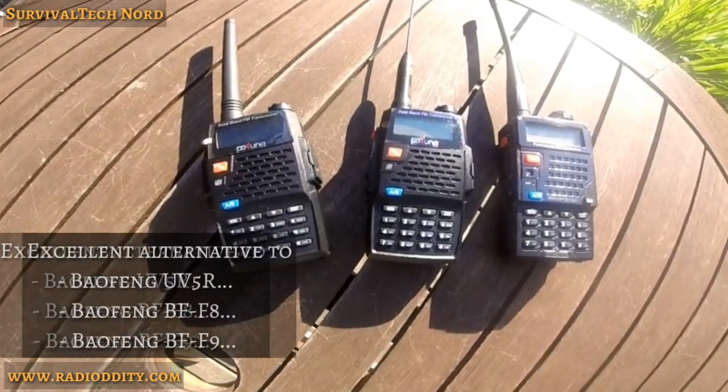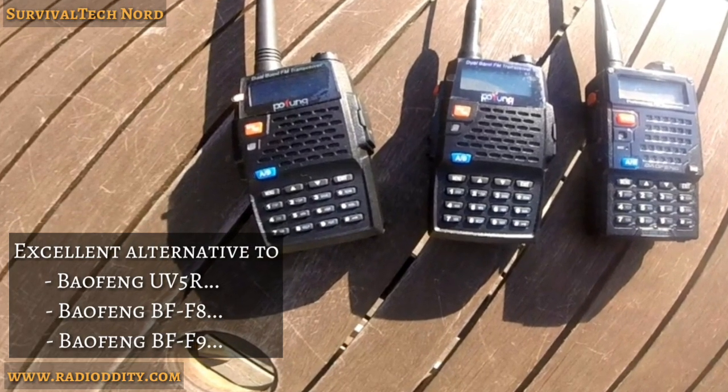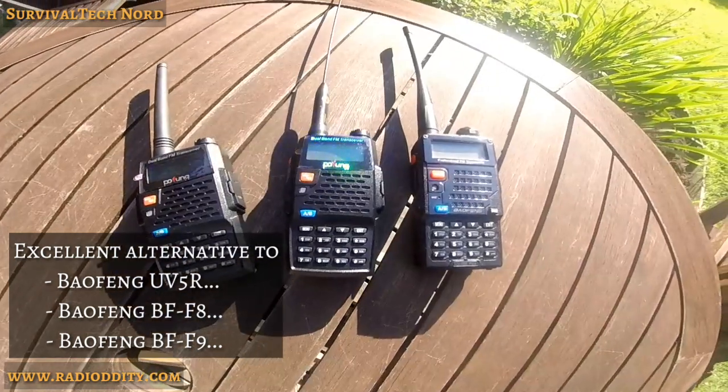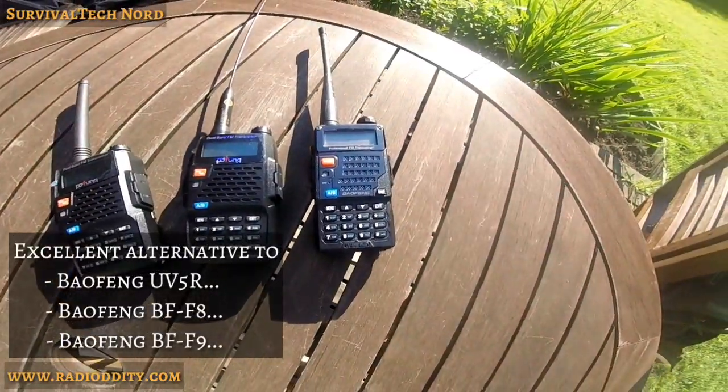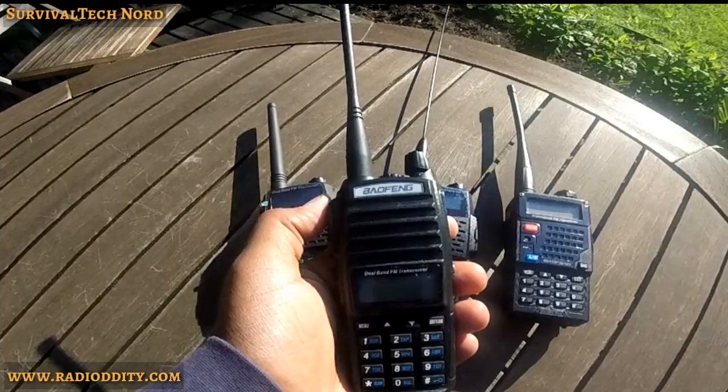If you're one of those people who's just currently putting together their comms plan and you're considering a UV-5R or one of those variants, you may consider the UV-82L as a viable alternative to those BioFang or POFO radios.